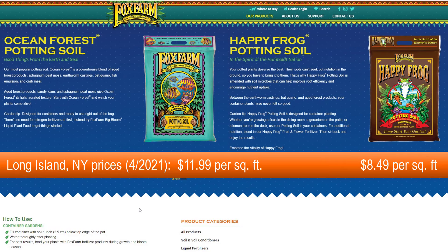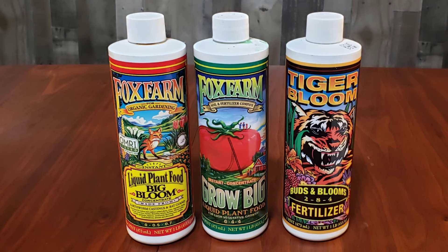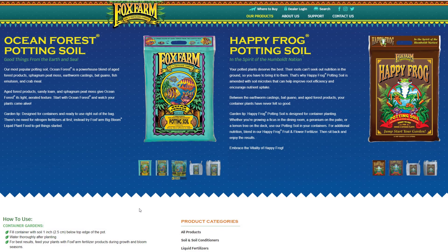I asked Fox Farm about the difference between their Ocean Forest and Happy Frog soil, since these two are very popular among the hot pepper crowd. They said Ocean Forest is intended for fruits and vegetables and has more amendments, which will feed the plants longer than Happy Frog. Both soils are intended to be used as the transplant soil after seeds have sprouted, and they recommended waiting a couple of weeks after transplanting before starting the trio of liquid fertilizer, because of the amendments already present in the soil.